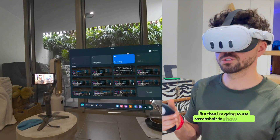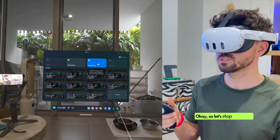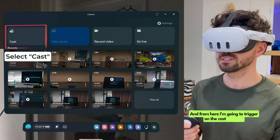So in order to show you how to cast, I'm going to have to stop recording in here. But then I'm going to use screenshots to show you what the menu looks like after you hit the cast button. So let's stop recording. And now that I've stopped recording, all of the menu items are selectable. From here, I'm going to trigger on the cast item.